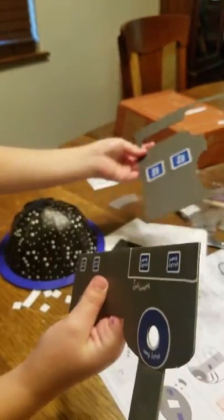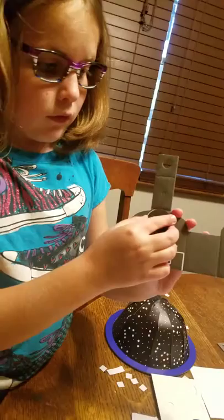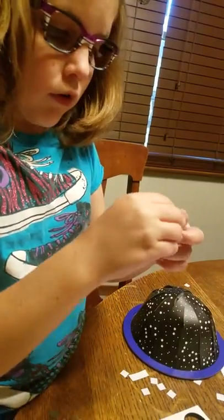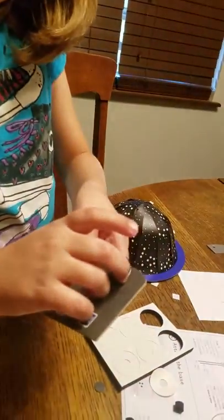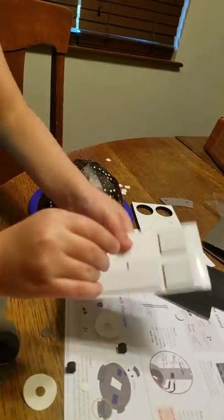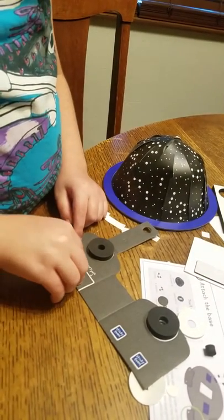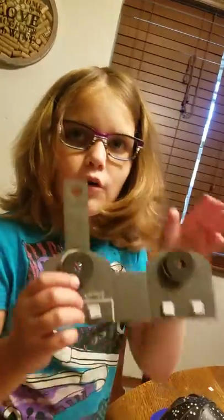I'm going to pop that out. We stuck that on there. This is what they look like without the peel-off. First of all, I'm going to pop out that circle and peel that off. Now we're going to use a couple more of these — I'm going to peel that off and stick it there. I've got these on now, so we're going to go to step two.